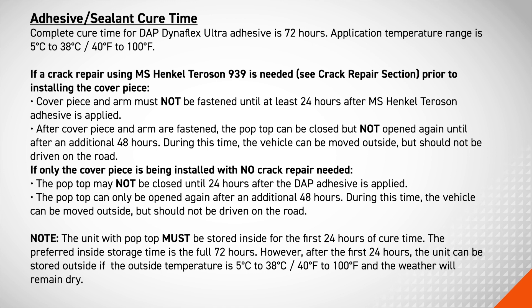During this time, the vehicle can be moved outside but should not be driven on the road. If only the cover piece is being installed with no crack repair needed, the pop-top may not be closed until 24 hours after the DAP adhesive is applied. The pop-top can only be opened again after an additional 48 hours. During this time, the vehicle can be moved outside but should not be driven on the road.